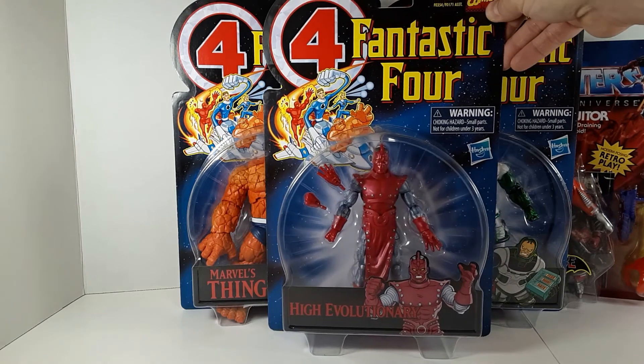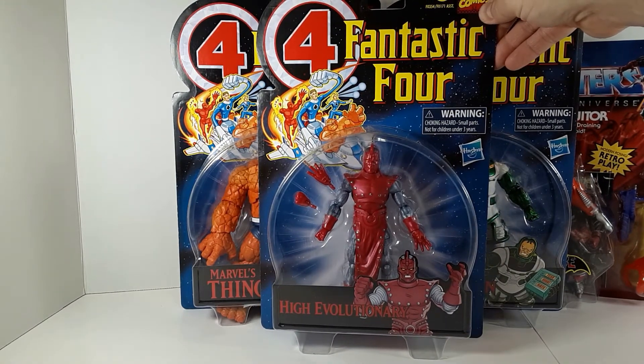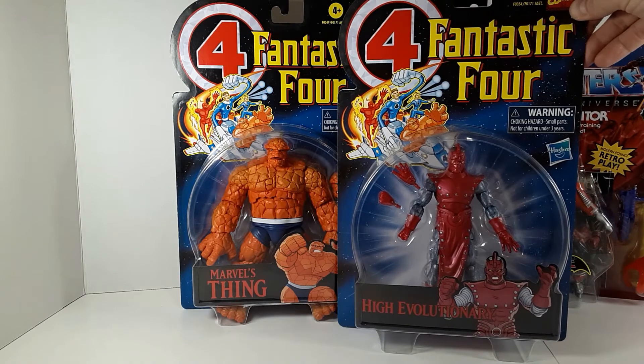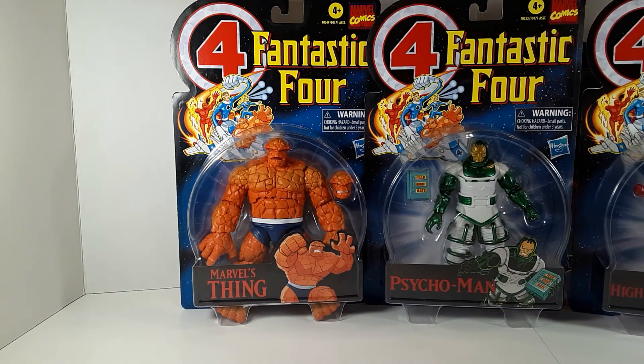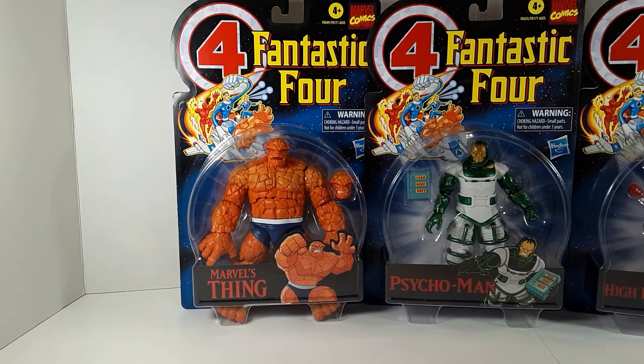Now I'm not complaining — it's a good looking figure. He's got a rich history with the Marvel Universe and has been involved in a lot of different storylines. Also a nice looking figure.